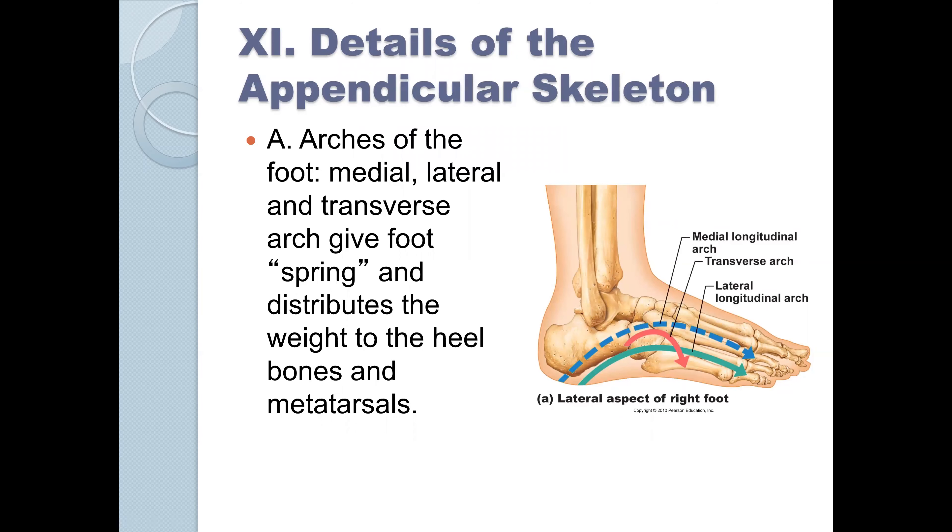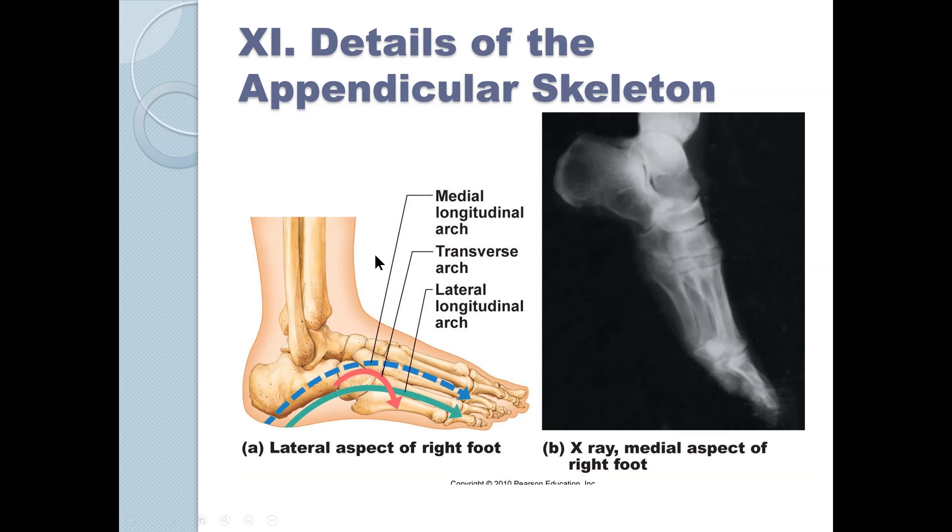Now we'll talk briefly about the appendicular skeleton. These are the arches of the foot — the medial, lateral, and transverse arches — and they give a unique spring to the foot, allowing movements that four-legged animals cannot do. I've never asked a question about the arches of the foot, but if you go into a field that specializes in feet, you'll learn much more in depth.